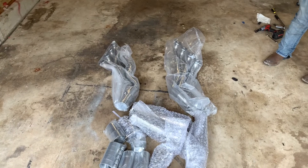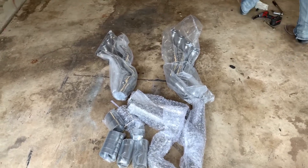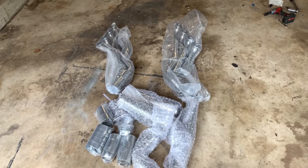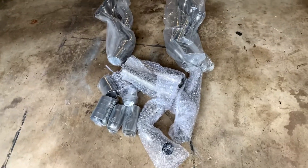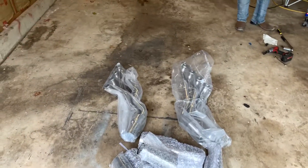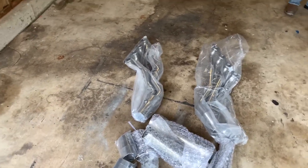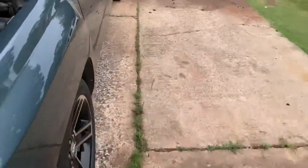Here is our project for today — this is the Speed Engineering 07 to 13 Silverado long tube and y pipe kit. We are going to be stuffing that in my buddy's truck, just to see what we're working with.